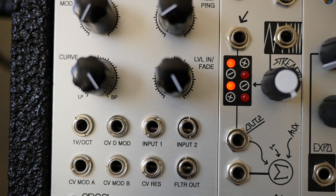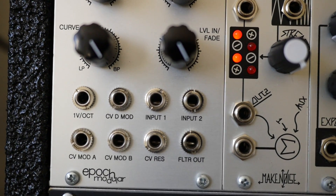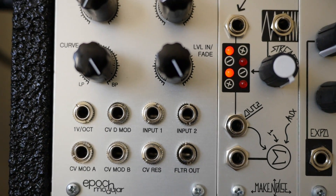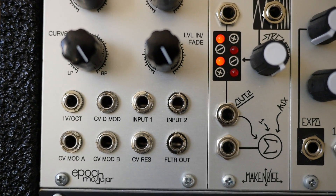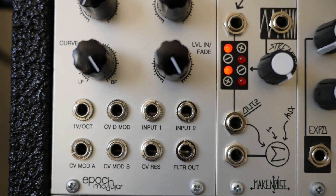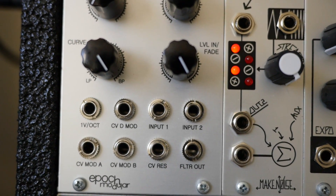The level in fade control is a crossfader for these two inputs. So if you just use input 1 and turn this all the way up, you'll just hear input 1. But if you use both inputs, turning all the way clockwise you hear input 1, and as you turn counterclockwise you hear more of input 2. So like a typical crossfader, which is really awesome when blending different signals or pinging signals and audio signals.